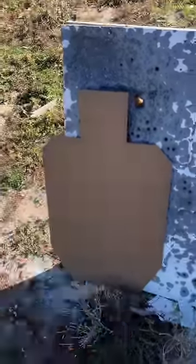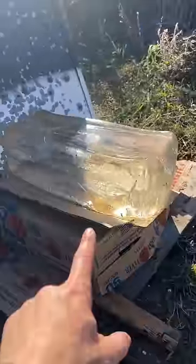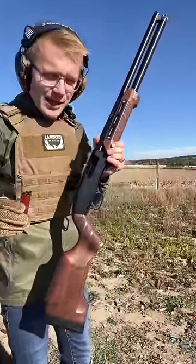This paper target is going to show the spread. These three water bottles are going to show our accuracy. And finally, you've all been asking for it, ballistics gel is going to show our lethality. Firing out of our Maverick 88 with the Wooks Gladiatore furniture.